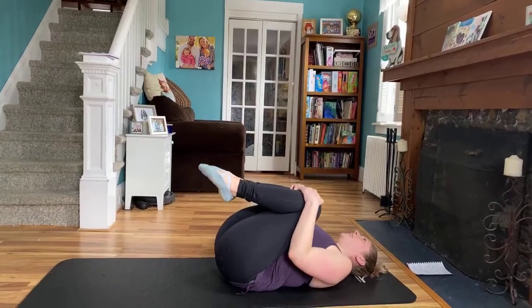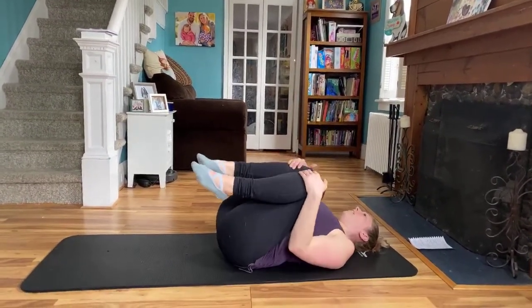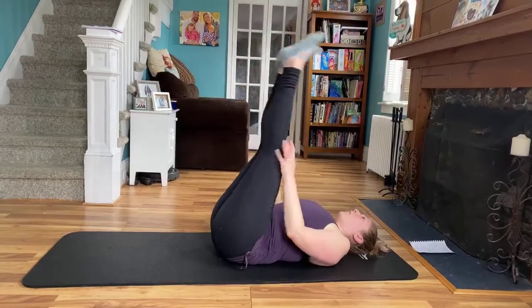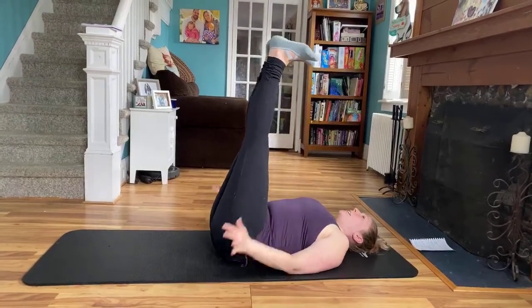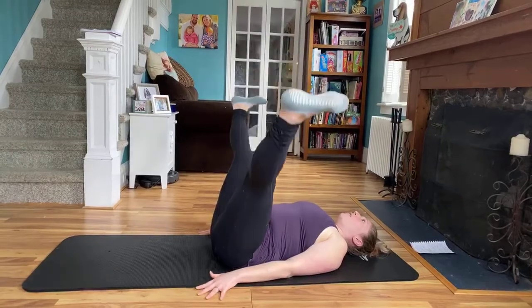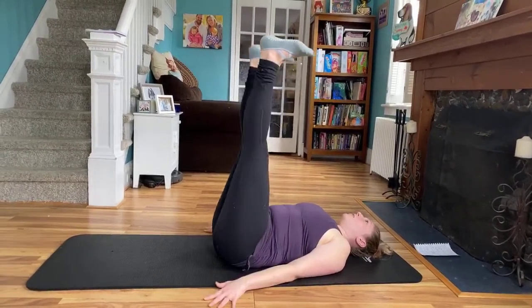Bring it in, give yourself a little squeeze. Maybe massage that back, circle the legs. And then from here, we're going to bring the legs up 90 degrees, flex the feet. Maybe bring those arms in a little bit closer, navel into the spine. So we're going to flex out to the side — toes stay parallel, flex out to the side, squeeze in, resist on the out, squeeze on the in.